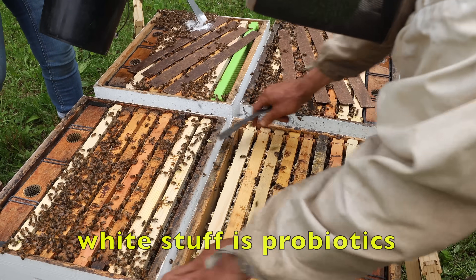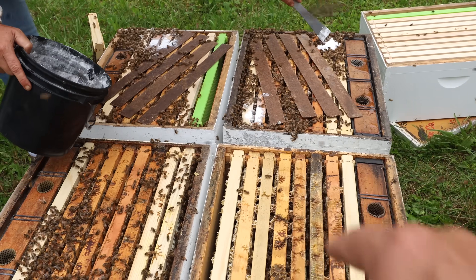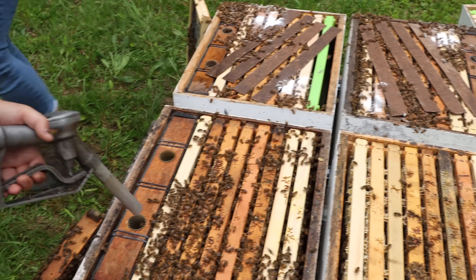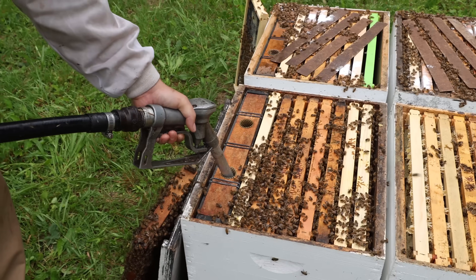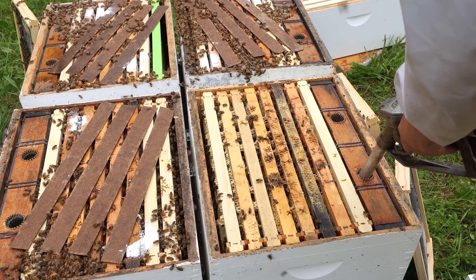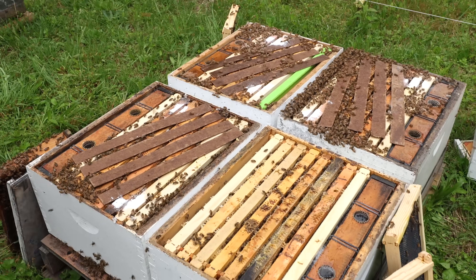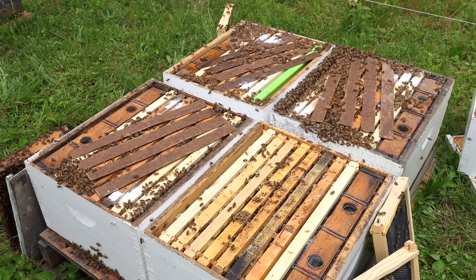If you leave just foundation in the bottom, they're not going to draw sideways — they're going to draw up more than they go sideways. We're just a little thinner than one-to-one, close to one-to-one but just a little thinner. Sourwood is about four and a half weeks away in this location. The idea is to get the second story deep box completely drawn out before the sourwood starts. As long as we can keep the feed on them, this will be a double deep colony in time to put sourwood supers on.